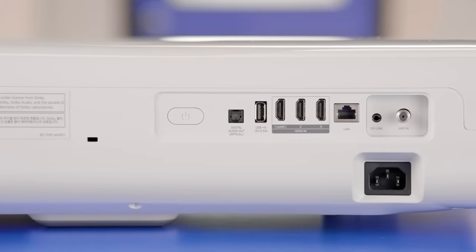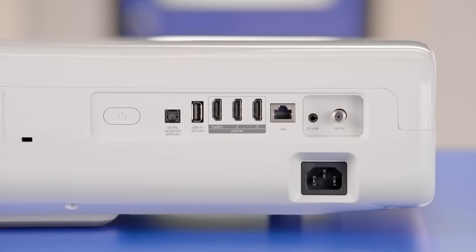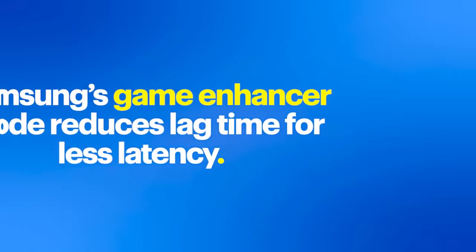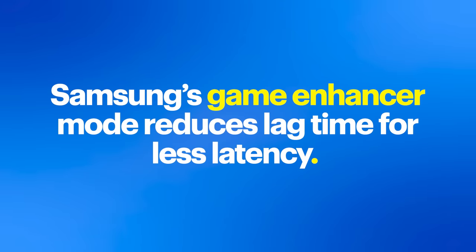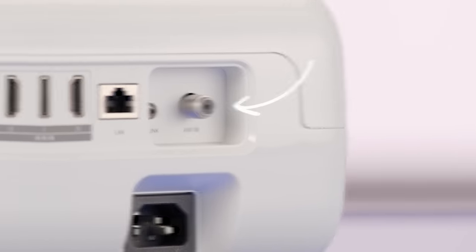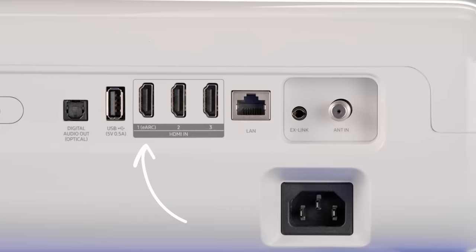Three HDMI ports allow you to connect your set-top box, media streaming device, Blu-ray player, or video game system to it with ease. Samsung's Game Enhancer mode reduces lag time for less latency and a great gaming experience. The Premiere uses Tizen Smart TV and supports most apps. You can access local TV broadcasts via an antenna. It's compatible with HDMI eARC and digital Toslink for enhanced Dolby Digital and Atmos sound via a soundbar or surround sound receiver.